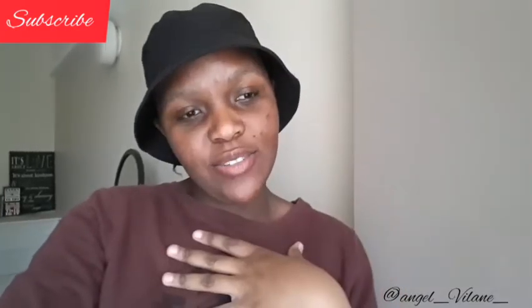Hello guys, welcome back to my channel! If you're new and you haven't subscribed, my name is Angel — please subscribe.